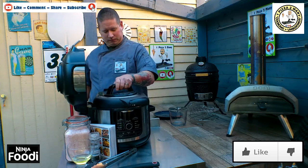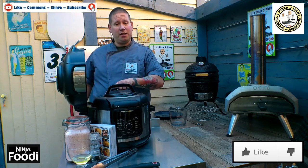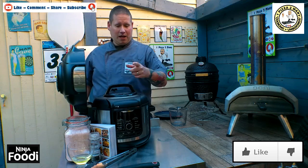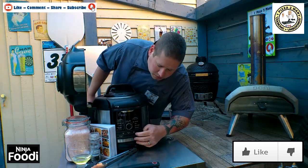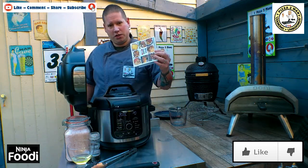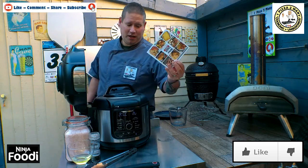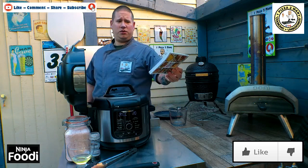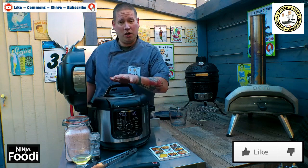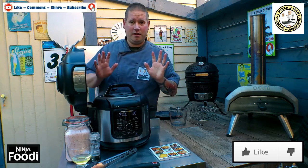With my other hand - I've got chicken on this hand - we're going to put the lid on the Foodi. I'm going to lock it in place and I'm going to move the little seal vent over to seal from vent, and we're going to switch it on. Now there's no mention of chicken wings in the book, so don't worry about looking. There's chicken breasts, chicken thighs and all things like that.